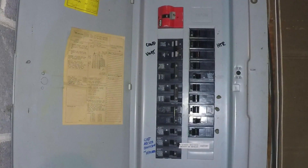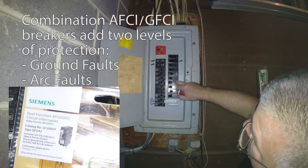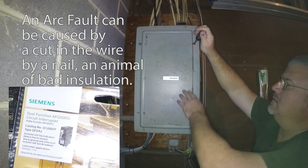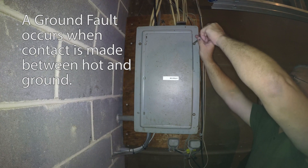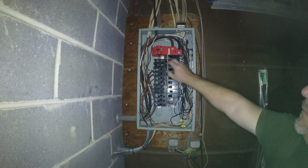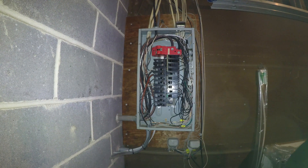We're having a lot of problems with our electric right now — one branch isn't even working. I'm not sure what's tied to what, so I'm going to replace some of these 15 amp breakers with AFCIs.